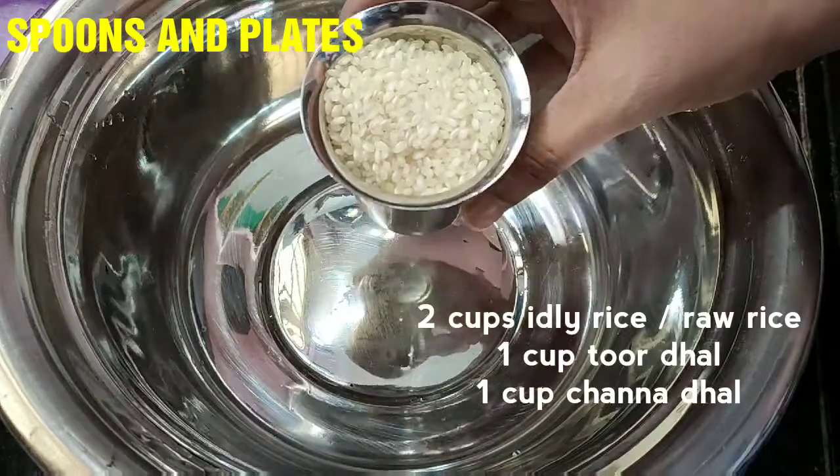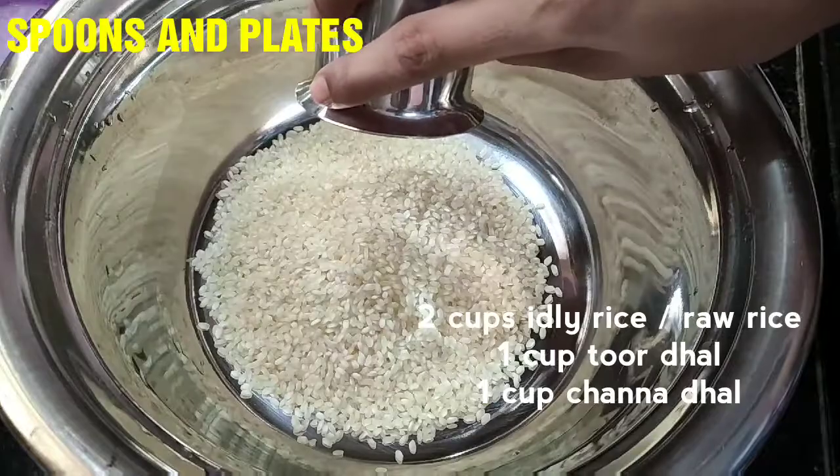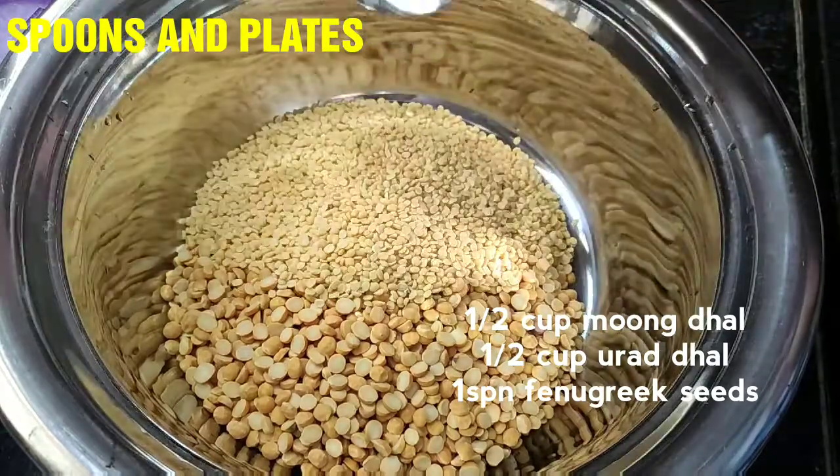Let's measure this tumbler. Take 2 tumblers. 1 tumbler of thick, 6 tumblers of thick.